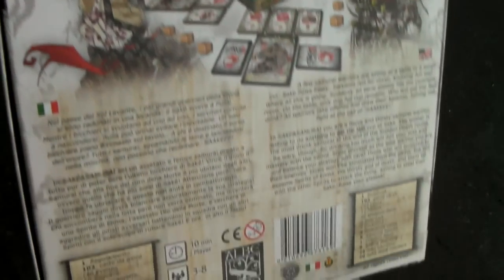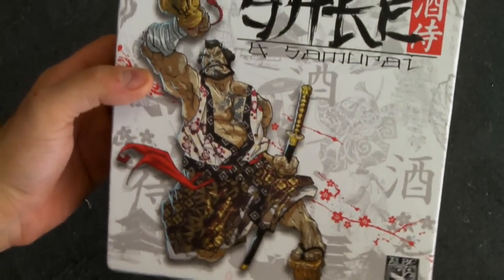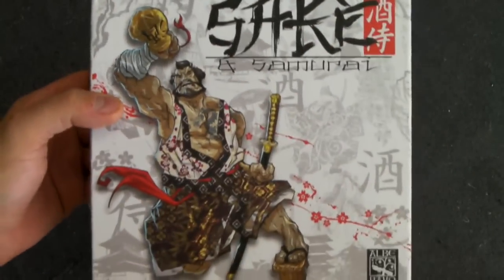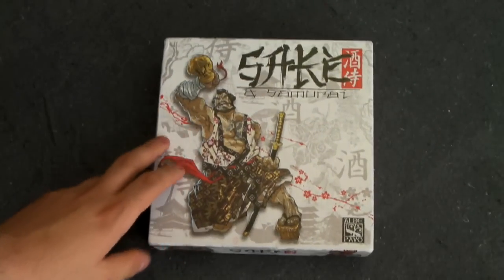I just want to take a second to let people appreciate that, because it's something they didn't have to do. It adds nothing to the game experience, but it is simply gorgeous. Their artist is amazing.